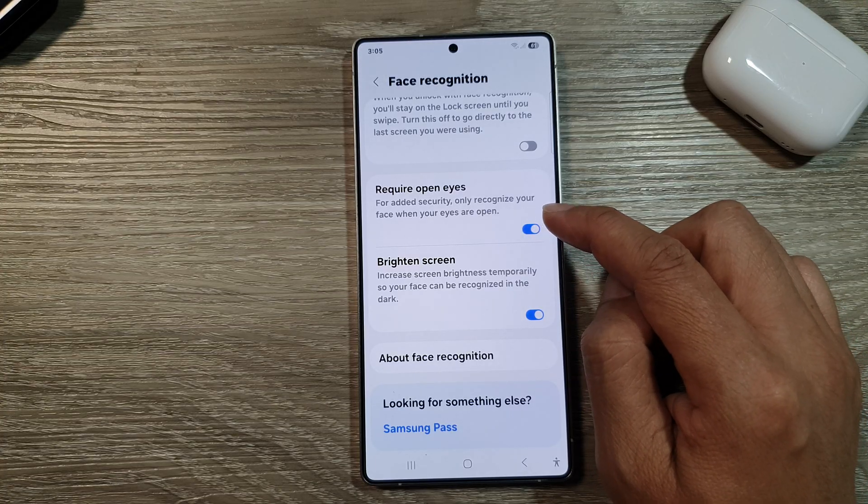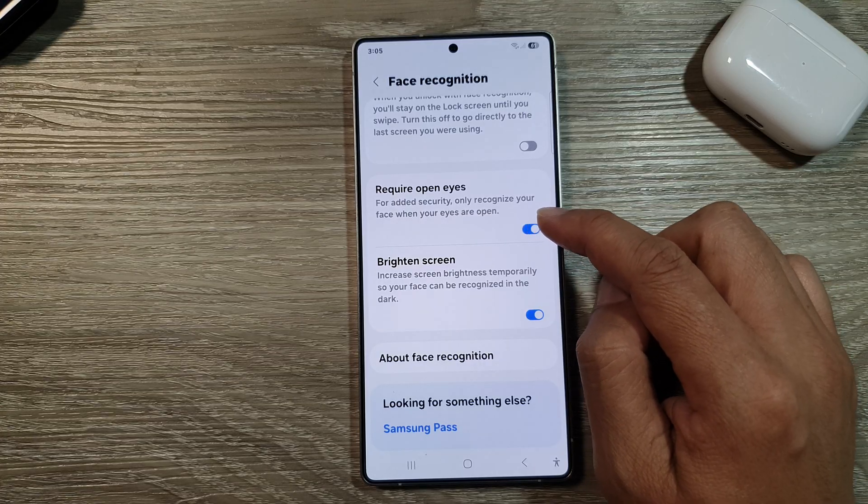Here it says: for added security, only recognize your face when your eyes are open.